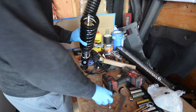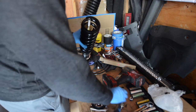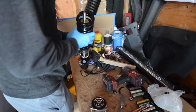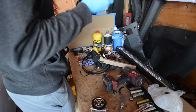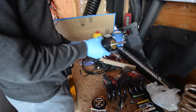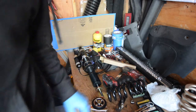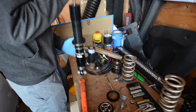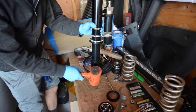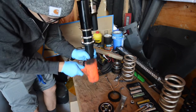When removing the top hat, remember the orientation of all the hardware that comes off with it. Next, we're going to knock off the washer on top of the coilover strut — this will be needed to install the air cups.